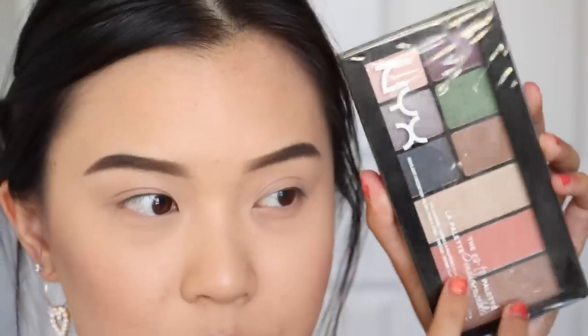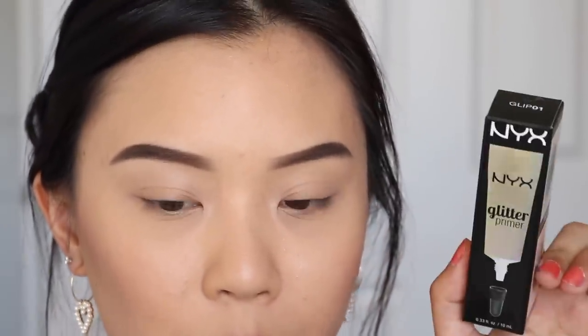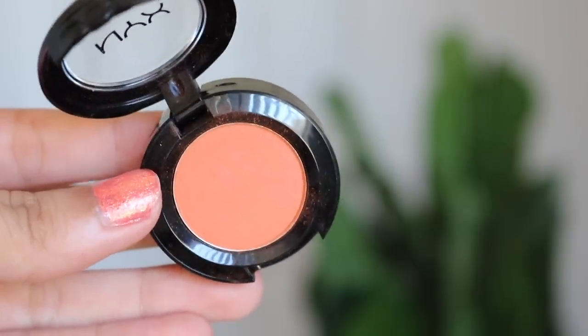Moving on to the eyes — I have a bunch of new items to try. I have this palette from NYX called the Go-To Palette. I'm not sure if I'll use any of the eyeshadows but I'll use the highlighter later. For this eye look I really wanted to try the NYX glitter primer — I have the pigment primer which is really great but haven't tried the glitter one. I also have some NYX single shadows and this loose glitter from Violet Voss that I've had for so long and still haven't used. I'm gonna create a look based off these eyeshadows.